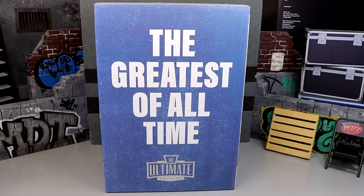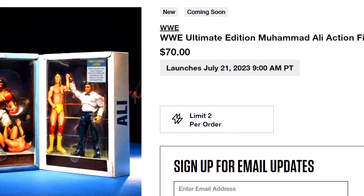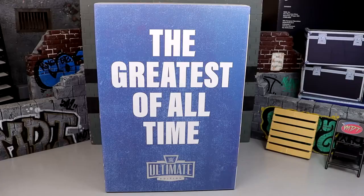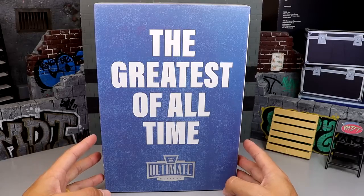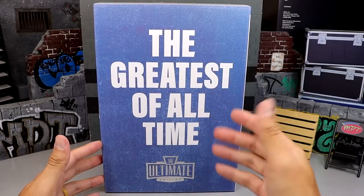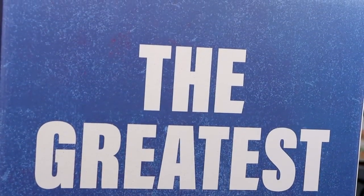This set is very awesome for a lot of reasons. It's an exclusive you can get your hands on - it goes up for pre-order on July 21st, 2023 at 9 a.m. Pacific Standard Time, so this Friday at 9 a.m. Pacific. Figure out your time zone and be ready to grab this set if you're interested. Here on the box you guys can see 'Greatest of All Time' - and no, John Cena is not in here.